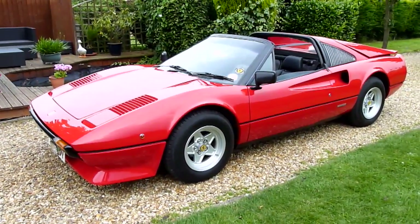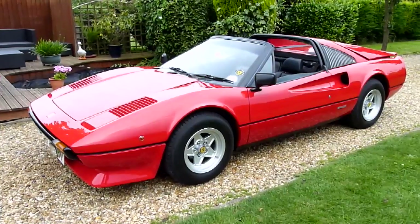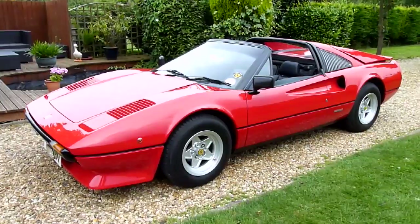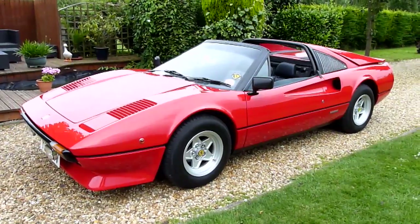Hello, this is my video of my 1979 Ferrari 308 GTS. She's a carburettor model, very desirable — has the four Weber carbs on there. I'm going to have a look around the car.